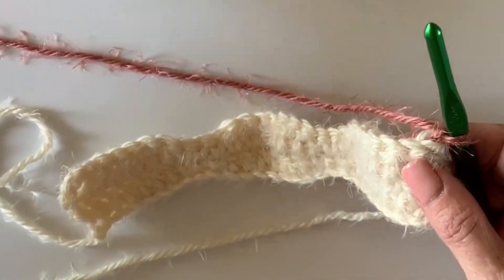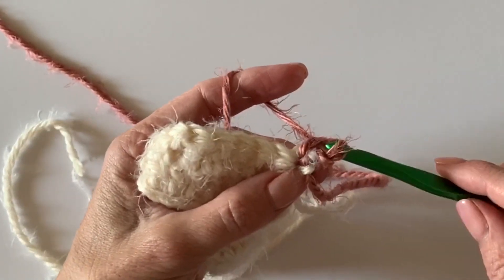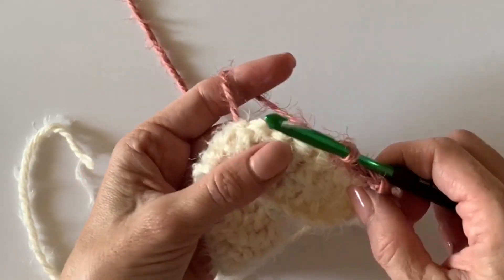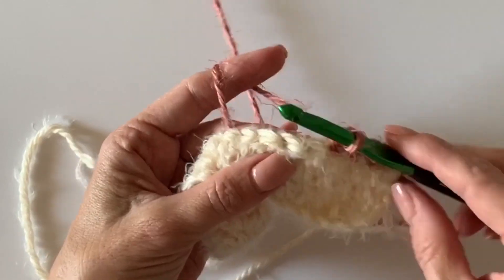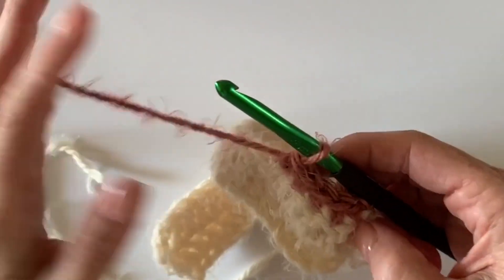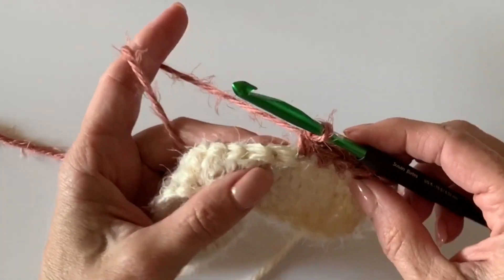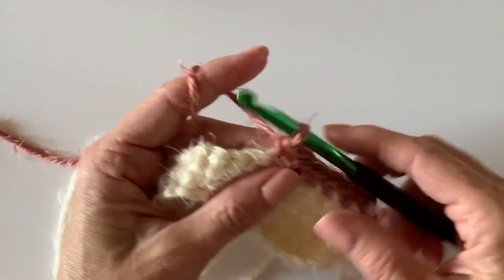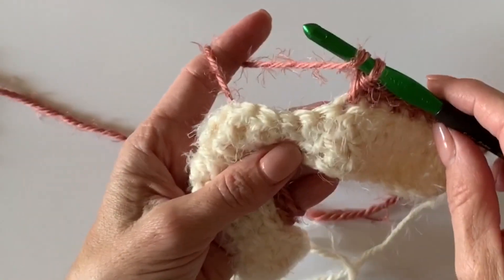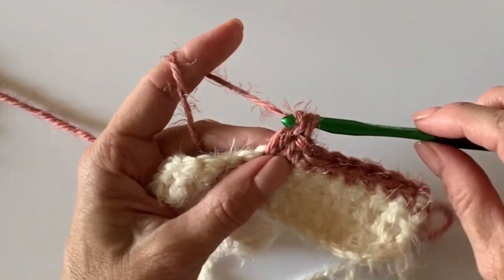Instead of working double crochets into the double crochets, we will work single crochets — that's how we'll get this little line of color. And then we're going to work double crochets down into those single crochets. I'm working across the tops, and if you noticed, my single crochet went right into that first space. That chain one is simply there to help you turn — it does not count as a stitch like our turning chains of chain threes did. Now I'm yarning over and working double crochet into the tops of those single crochets.